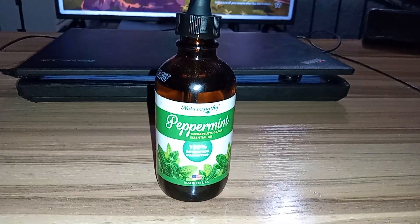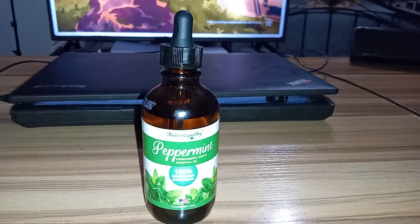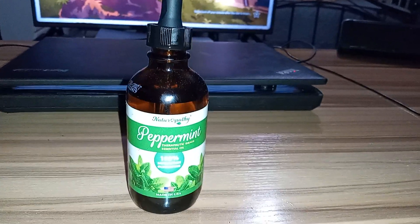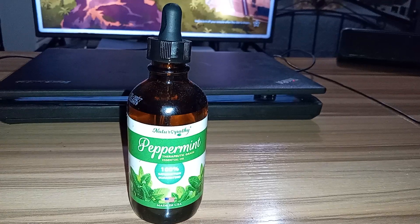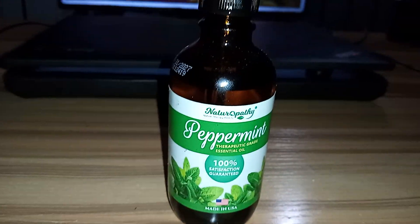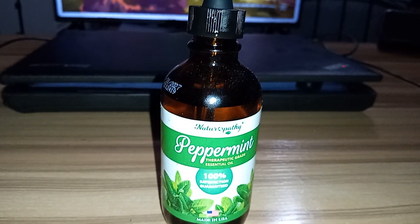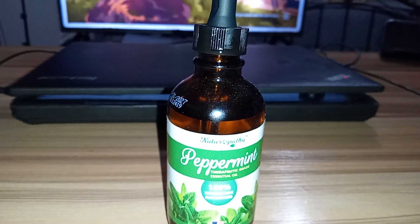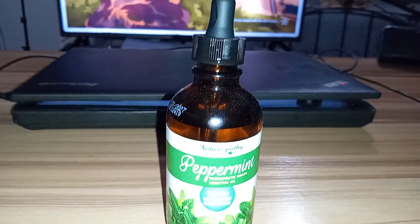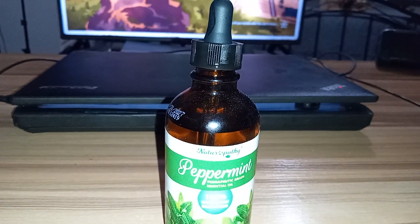I love small businesses, but I do though. They're great, so much more intimate, and they treat their workers better. But this is the peppermint essential oil. What I would describe my room right now as smelling like is a winter wonderland, and it's just the truth. It smells like a damn peppermint in here, like a candy cane. And that's exactly what I've been wanting for a while.